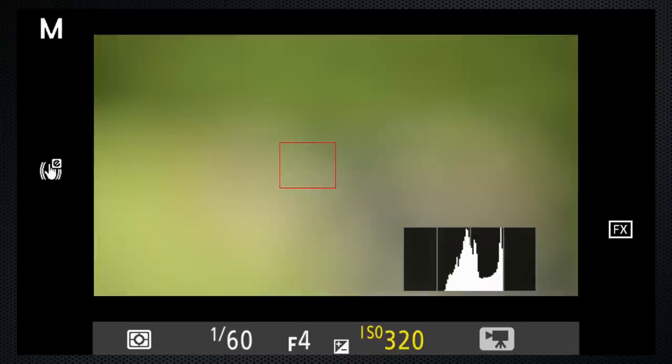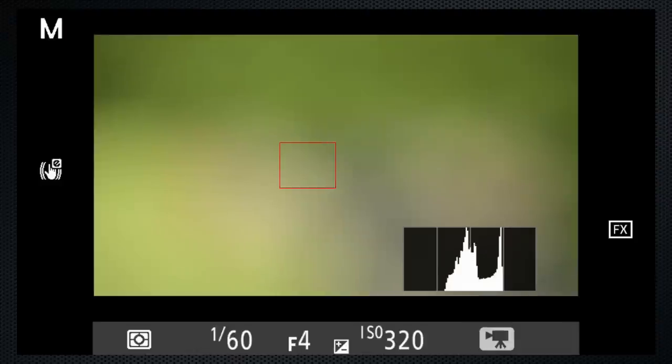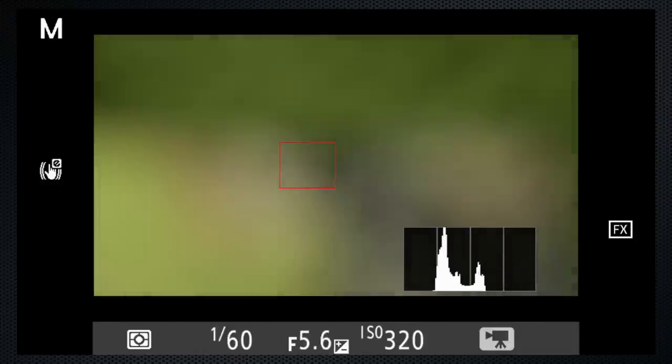Then use the back dial to set the ISO to your preference. You can adjust the ISO while you're recording. You can also make aperture adjustments by turning the multi-selector aperture on, then use the multi-selector to change the aperture. But for changing lighting conditions, the auto ISO will do a better job.